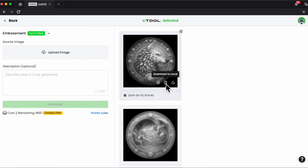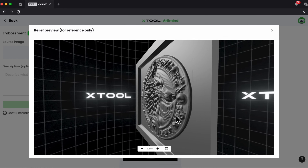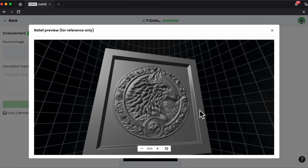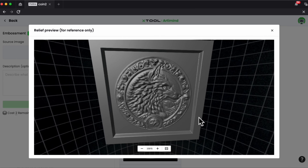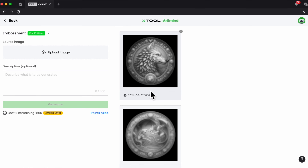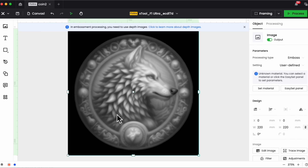You can even see the effect on other materials like slate, which can look really cool. We'll close this out and choose import into canvas, saying yes to scale to fit. And now we have a coin on the canvas. Here's a trick: if you haven't purchased an image or you're generating your images, sometimes the circle isn't perfect, which can be a pain.